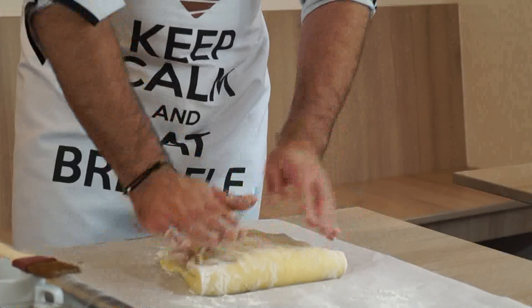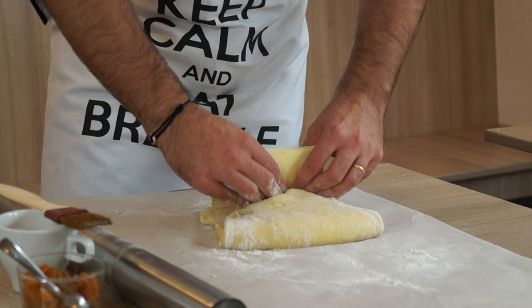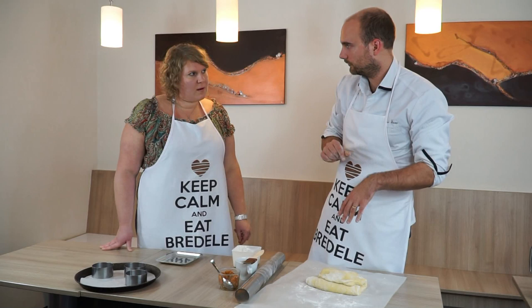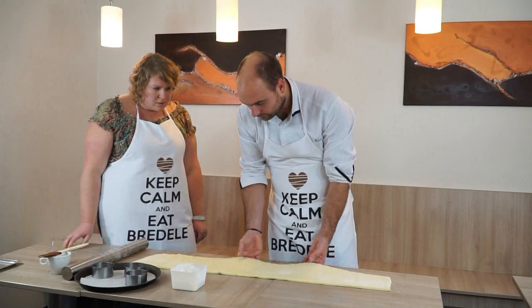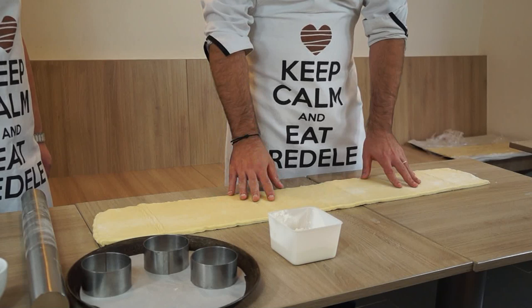Première étape : on replie un morceau de pâte — un tiers — par-dessus les deux morceaux de pâte restants. On étale jusqu'à avoir une pâte d'environ un centimètre d'épaisseur. Le beurre était à température ambiante — le mieux, c'est que la pâte et le beurre aient la même température. On est sur à peu près un centimètre d'épaisseur, ce qui est bien pour le tourage.